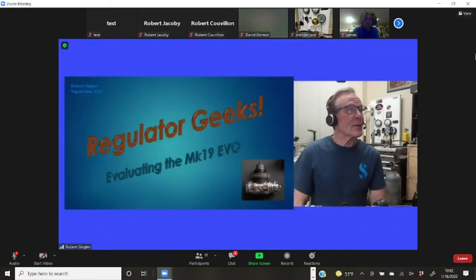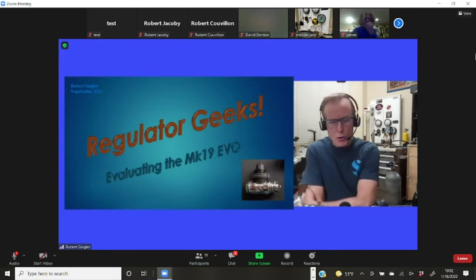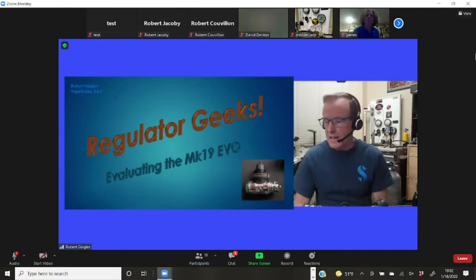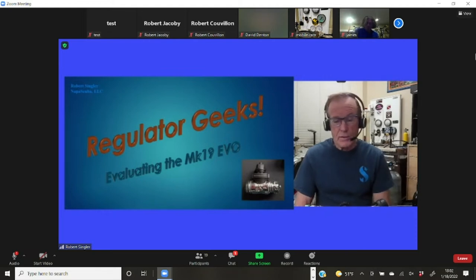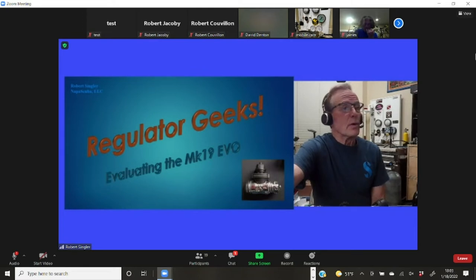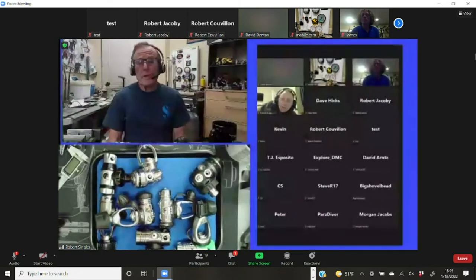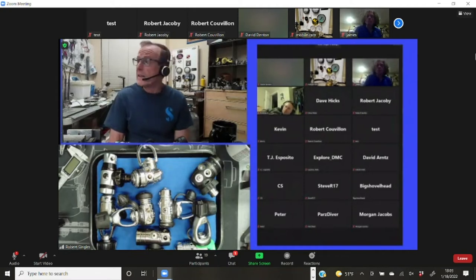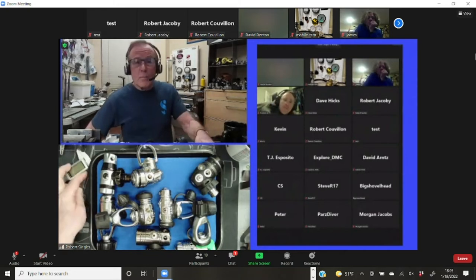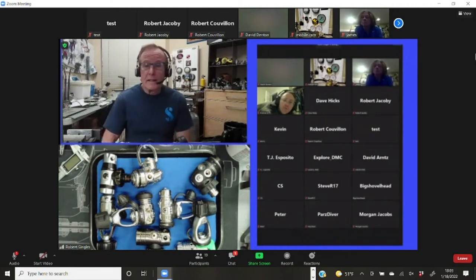Thanks for joining us — looks like we have a fair number of folks tonight. The Mark 19 is a new old regulator that is back on the scene, and it's going to give us an excuse to look back at ScubaPro's offerings, look at the Mark 19 itself, see how it measures up, and compare it with some of its competitors in both the ScubaPro arena and other brands.